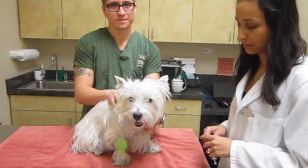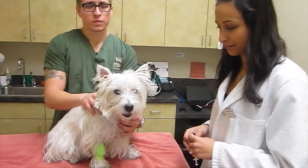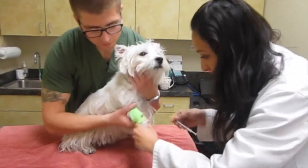This is Zach, one of our technicians at Dermatology for Animals, and this is N.G. Gerges, a senior veterinary student. We're going to give Willow an injection of dexdomitor, which is a very mild sedation, and we'll get her relaxed.